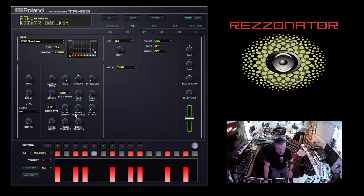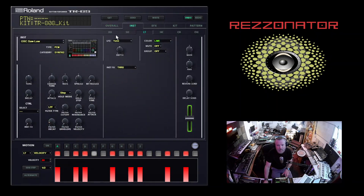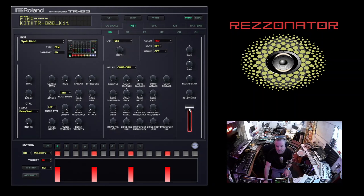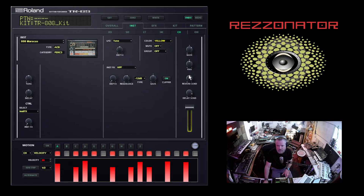First of all, we can get some 303 squelch just by turning the resonance up and bringing the filter cutoff down. You've got all your sends available in here as well, which is also pretty cool.